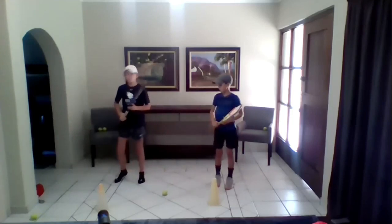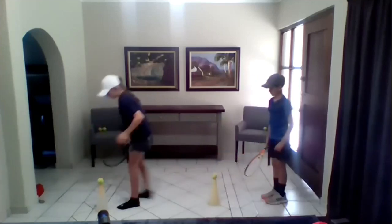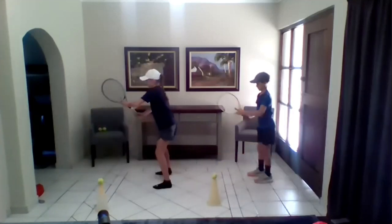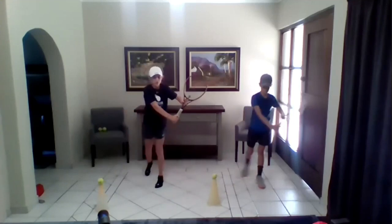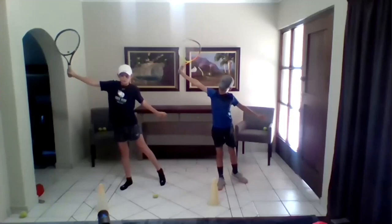Now we're going to do it again, but with a two-part swing. You're going to make your letter out. You're going to have your same ready position. You're going to turn — this is your first part. Tap the cherry off the ice cream cone — and that will be your second part.